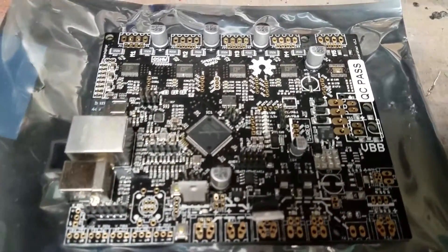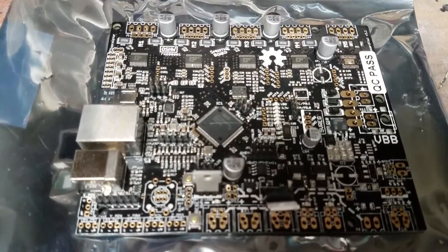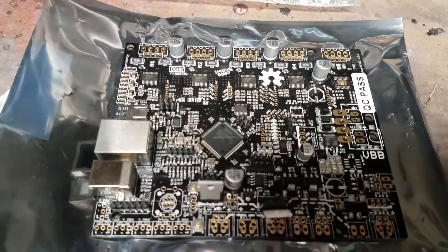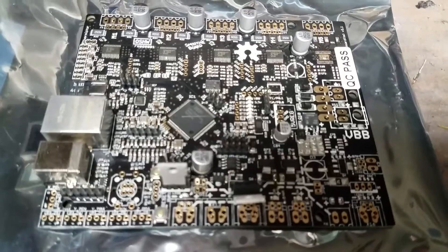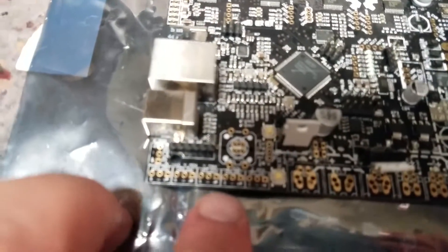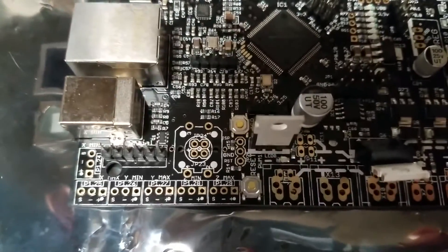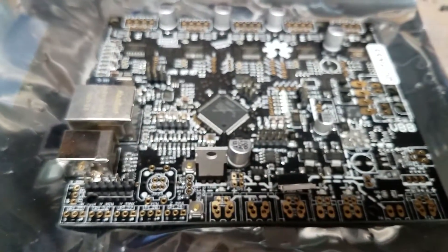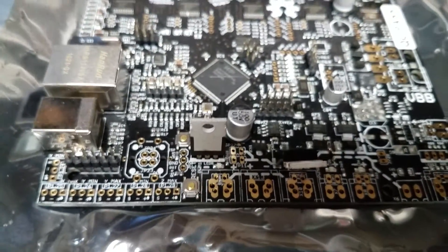This is pretty much it — the Smoothieboard. I've got to start soldering parts together, and that's going to be for another video. But you can see some of the traces on here where they indicate what part goes where. Those are end stops — I think there's one, two, three, four. These are for the stepper motors and some other various things. I'll go over the more intricate details when I go through and solder this board.